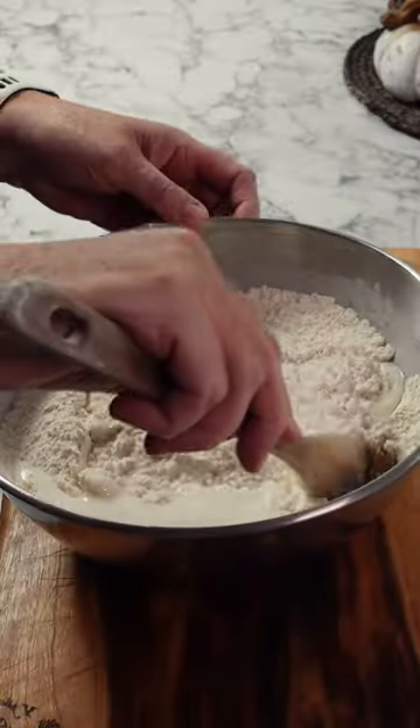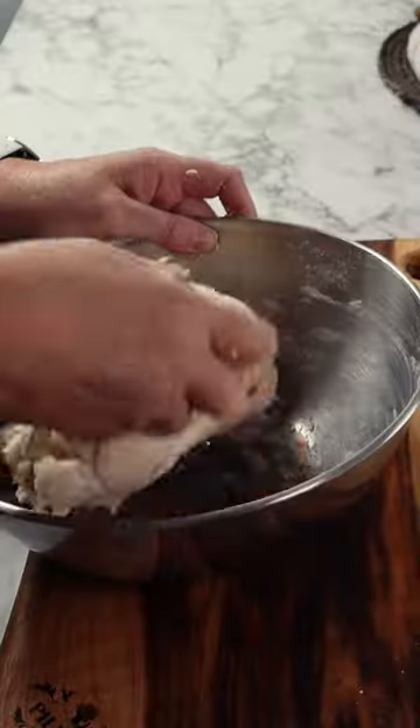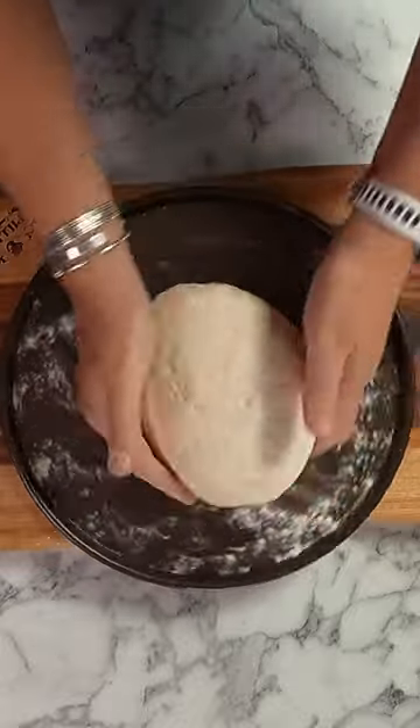Next add your buttermilk and give a gentle mix until everything comes together. Then in the bowl just knead a few times, folding the outside into the center. As soon as you've formed a ball, lightly dust your baking tray and place the bread dough onto it, scoring a big cross on the top.